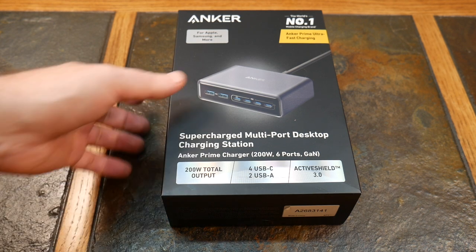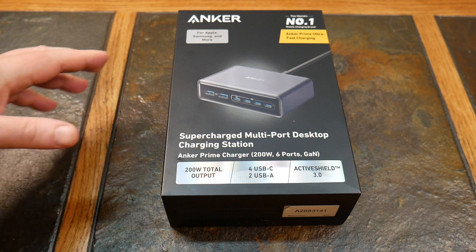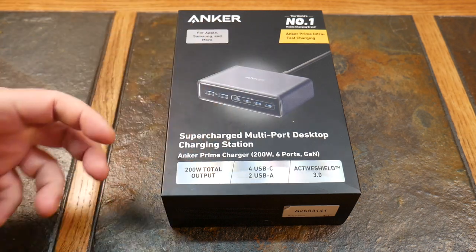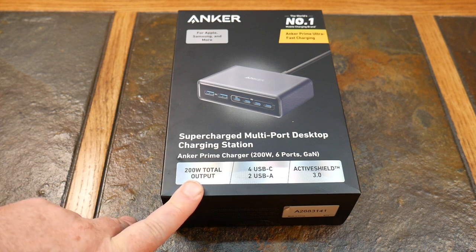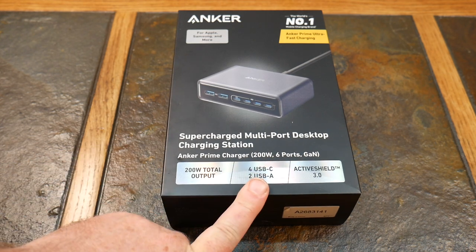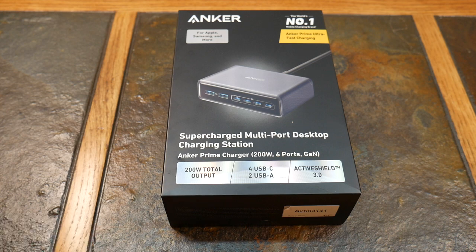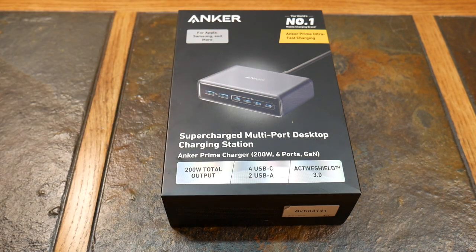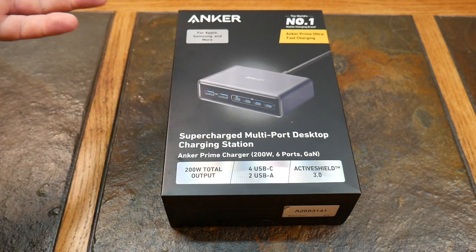Let's take a look at this. It's compatible with Apple, Samsung, and more across multiple technology stacks. It features their Prime ultra-fast charging with a 200-watt total output, passed through four USB-C ports and two USB-A ports — six ports total to organize your desk as an all-in-one charging station.